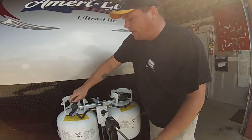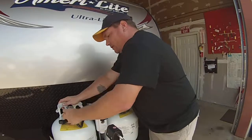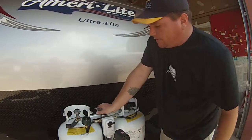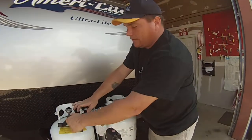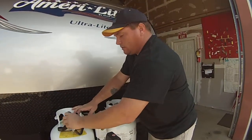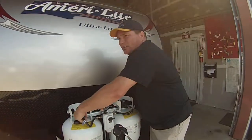That allows you, if you're going to be out an extended period of time, to take the bottle off and go get it filled. Undo your wing nut, take the bottle off, go get it filled while you're still using propane. And it is safe to run with them on going down the road, so you can run your refrigerator.